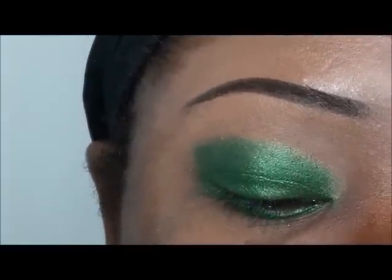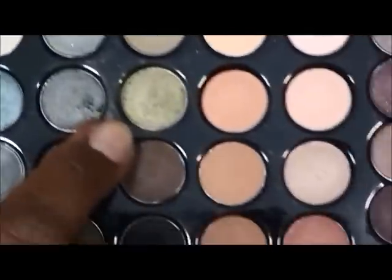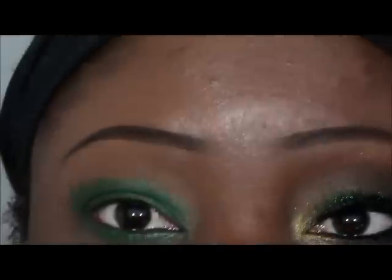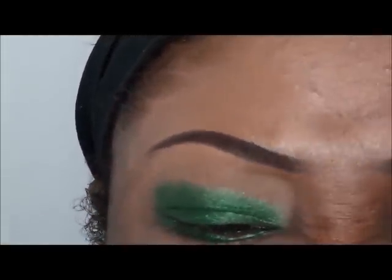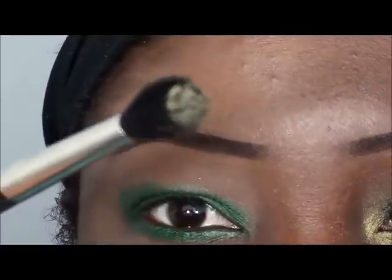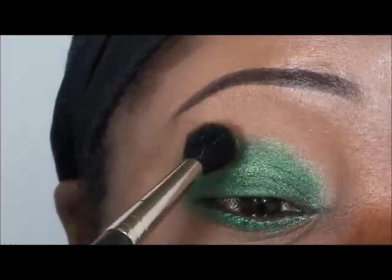Next I'm going to go into my Coastal Scents Warm palette — there's a beautiful green right here. I'm just going to use that with a fluffy blending brush. This is from MAC, this is the 224. You can see the color right there, and I'm just going to take it around this eye here.